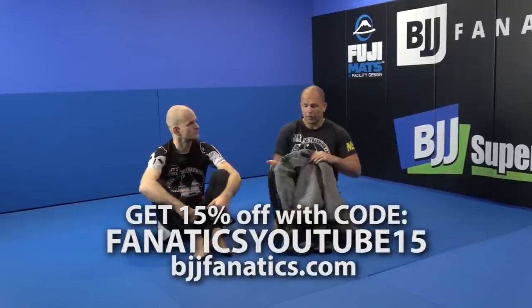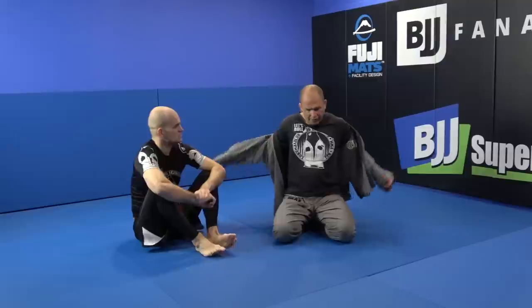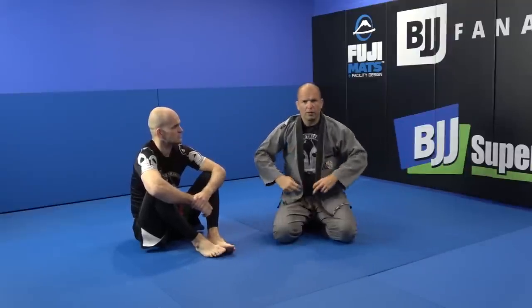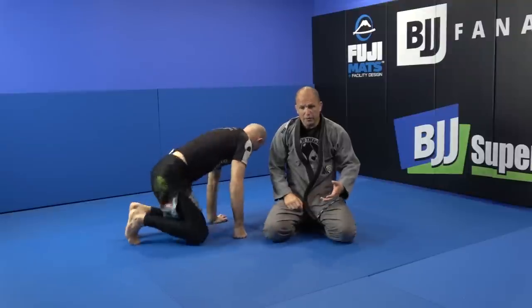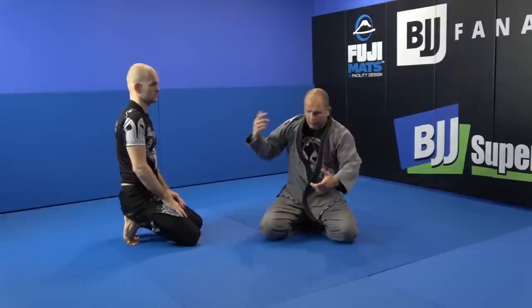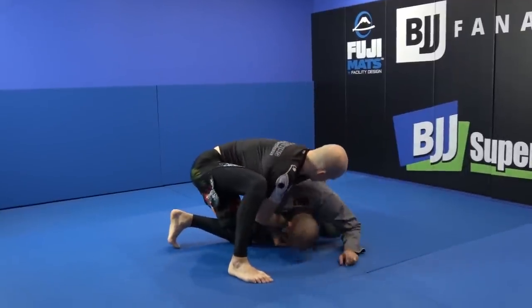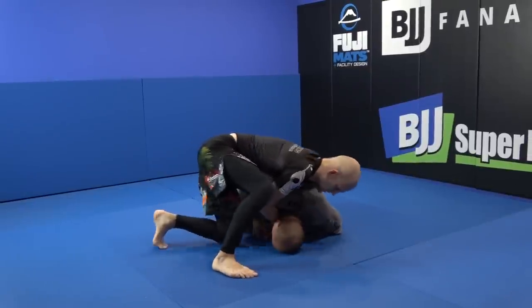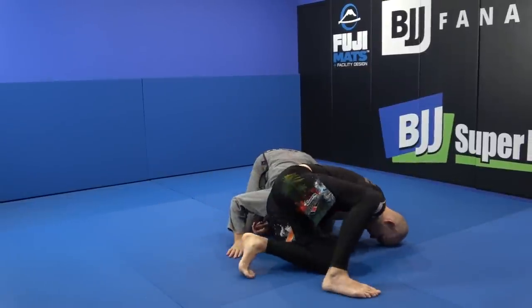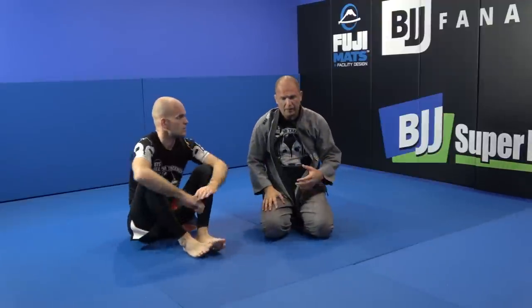Now let's do a clock choke. It's a wonderful choke you should have in your game — it's like a bow and arrow from the turtle. Ronald is going to show it. There are many versions of it, and we're going to show the head-not-on-the-mat version right now. He gets the choke, gets the arm in. You can grab here, grab inside, and it's a very, very good choke.